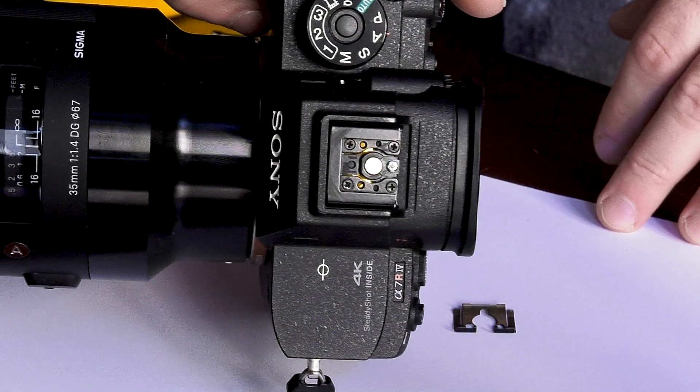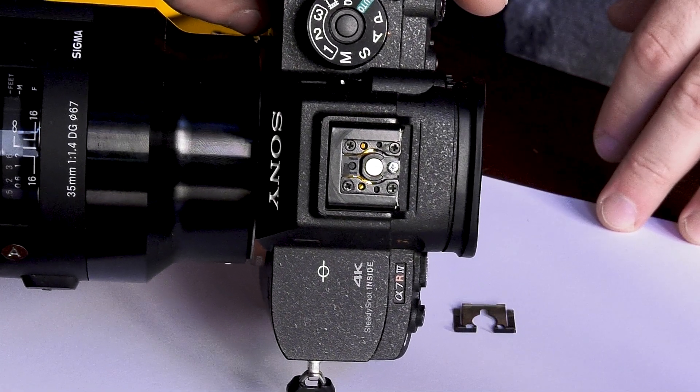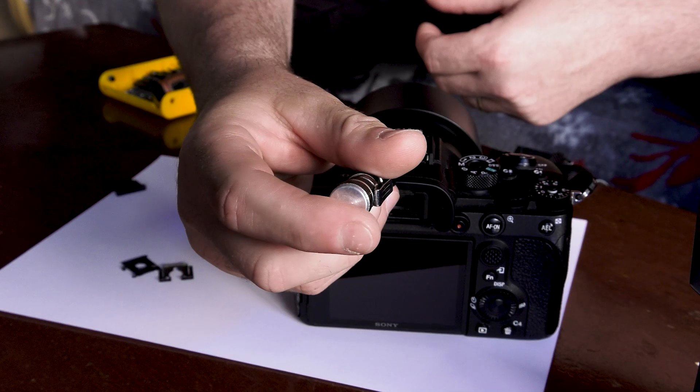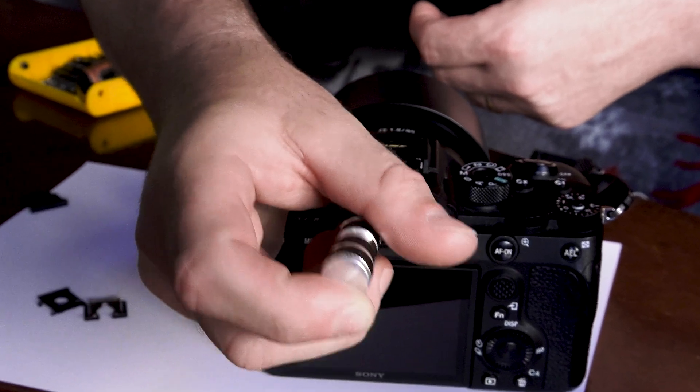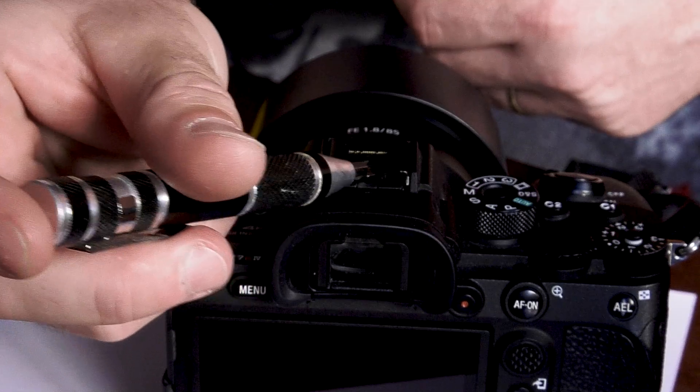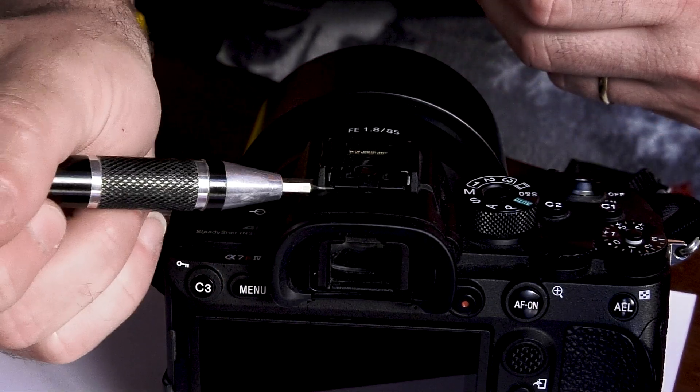As you can see, I've already taken apart the first camera, so I'm going to show you how to take apart the second one. You have to lift this metal piece up and then go in here and pull it out.